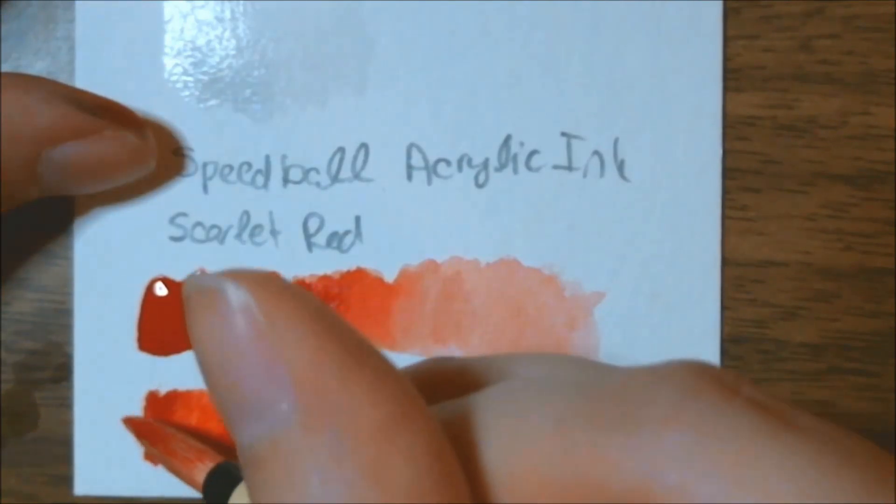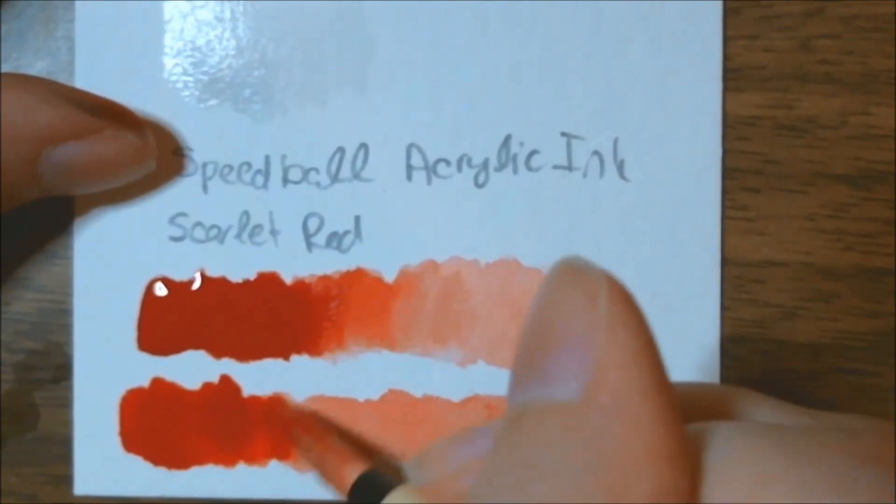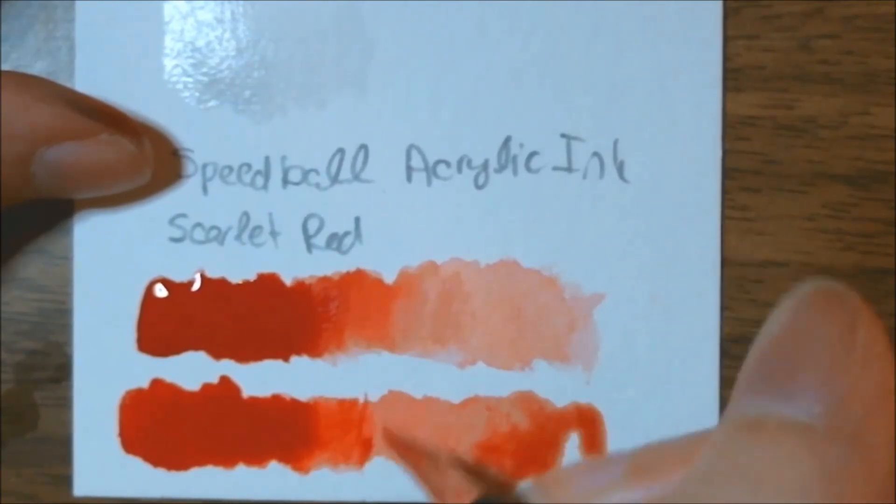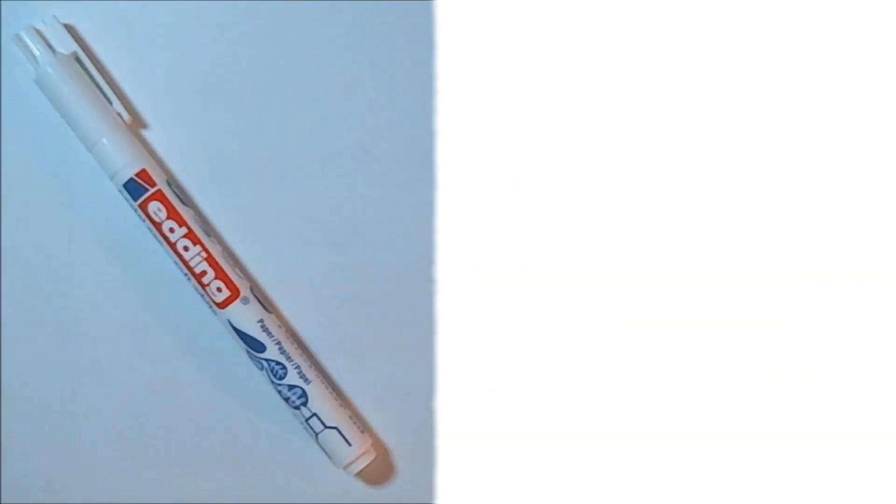It's very pigmented — I got some on my desk and I have a stain on my desk now. I wiped it up immediately and it's still there.